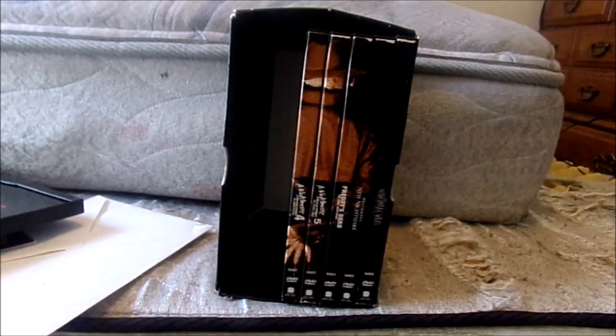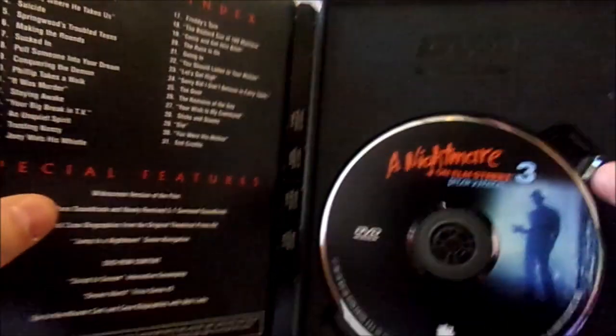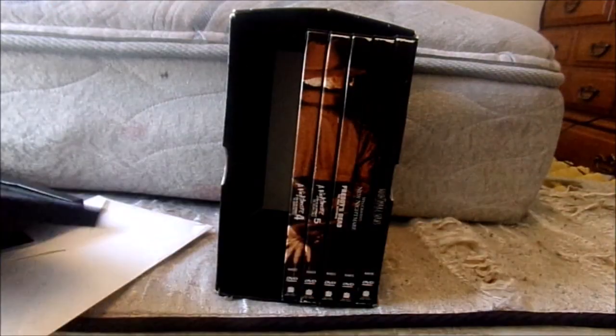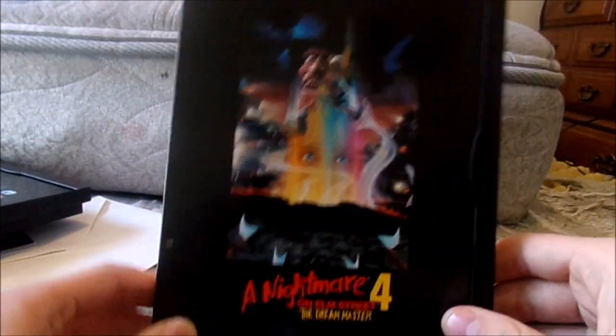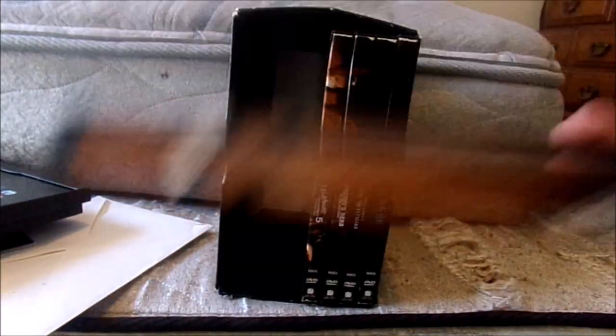Next up, Nightmare on Elm Street 3: Dream Warriors. There's the front, the spine, and the back. Really good sequel — I know Siskel and Ebert hated this movie. And there's the disc with the scene selections. Next up is Nightmare on Elm Street 4: Dream Master — front, spine, and the back, and then the disc with the scene selection.